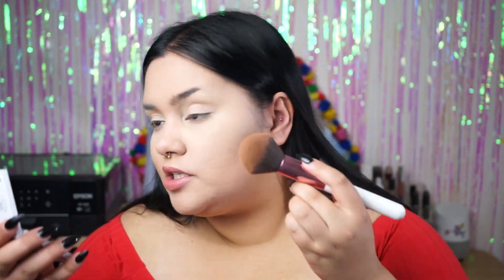I'm going to bronze up my forehead and cheeks with the ColourPop bronzer — I think this is the only one they make, correct me if I'm wrong — and I'm just taking it on a BH Cosmetics brush.